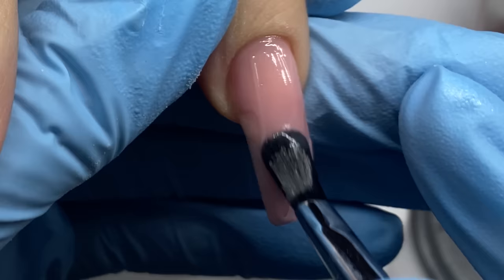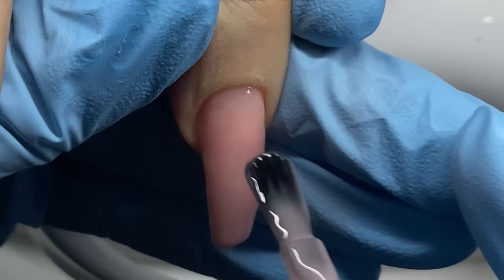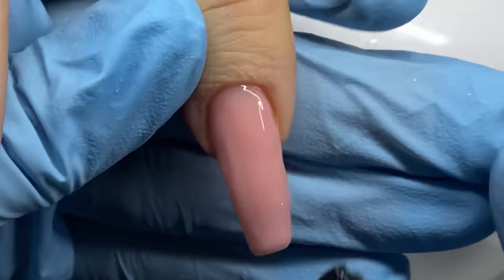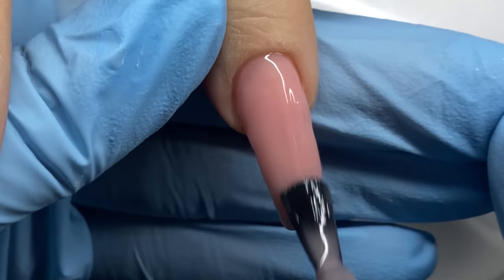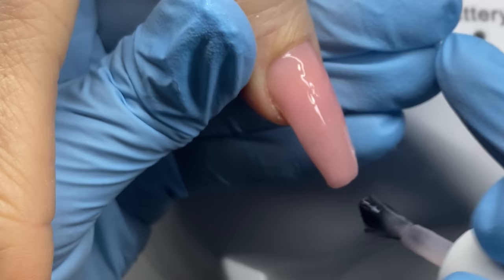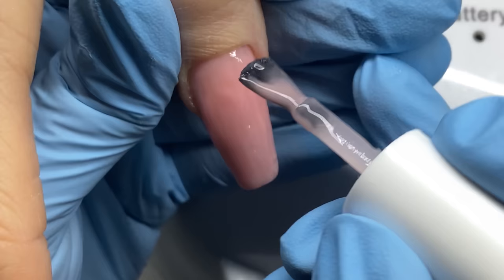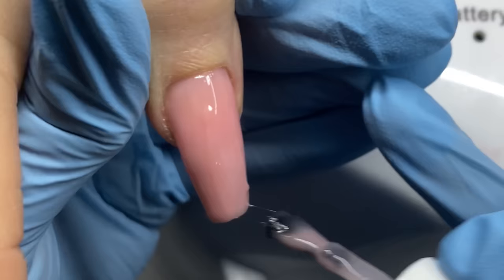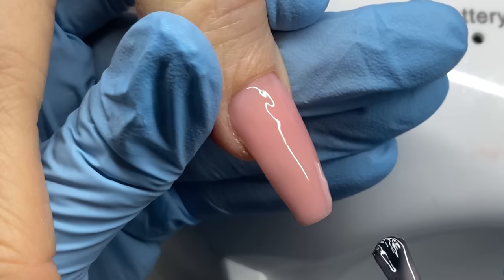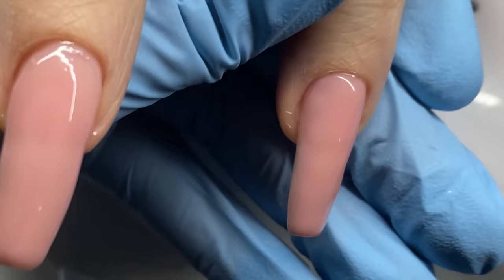The reason I did that thin first layer is for heat spike prevention. My mother and I both have naturally thinner nails — more sensitive to heat. The thicker you build the gel, the more heat it produces. If you start with one or two thinner layers they won't produce as much heat, and then when you build it up thicker you'll have a barrier of cured gel to protect the nail from the heat that the thicker layer generates.